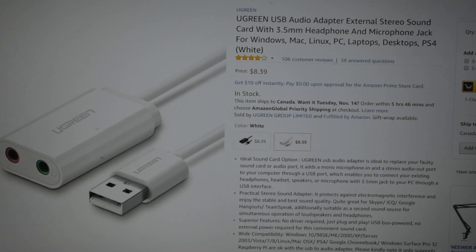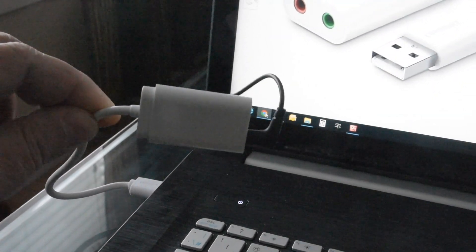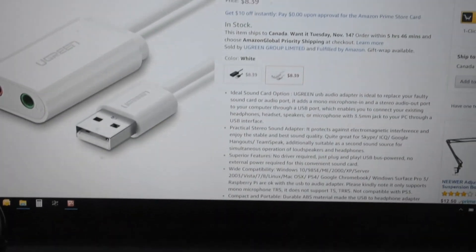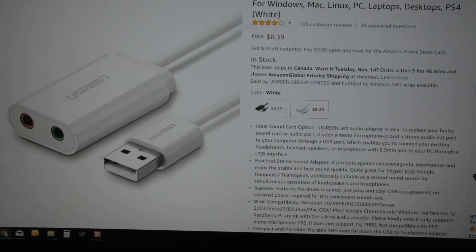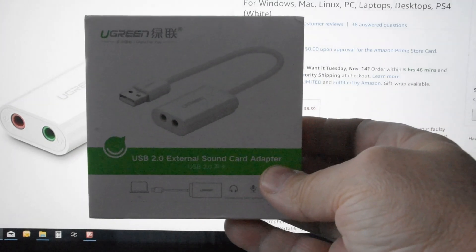I'll show you how it looks on my computer. Here it is — the device is connected to my computer through the USB port, and the headset is connected through it. It works beautifully. In fact, I had to even lower the volume a little bit because it seemed to amplify the volume slightly.